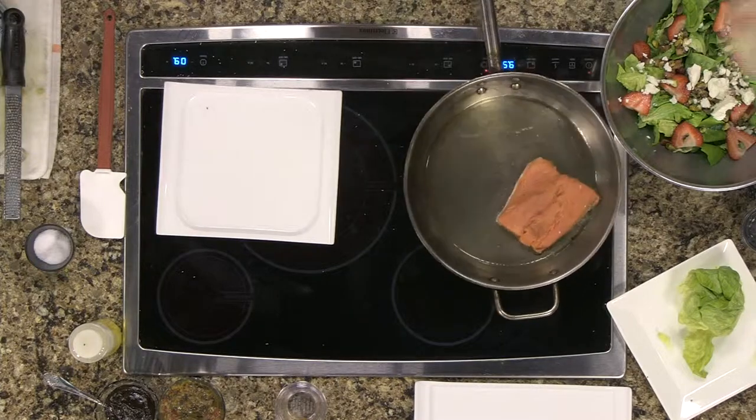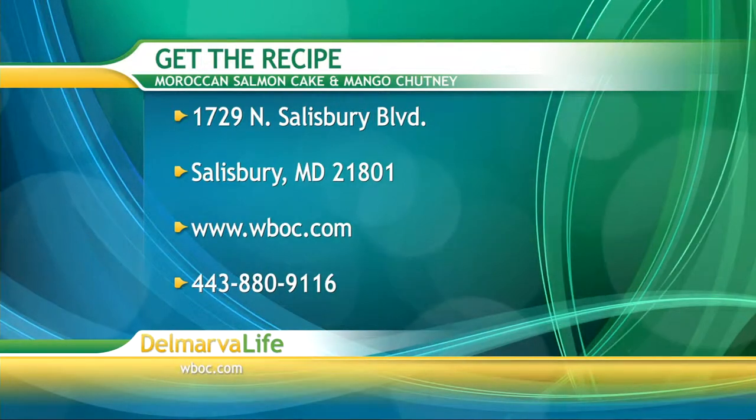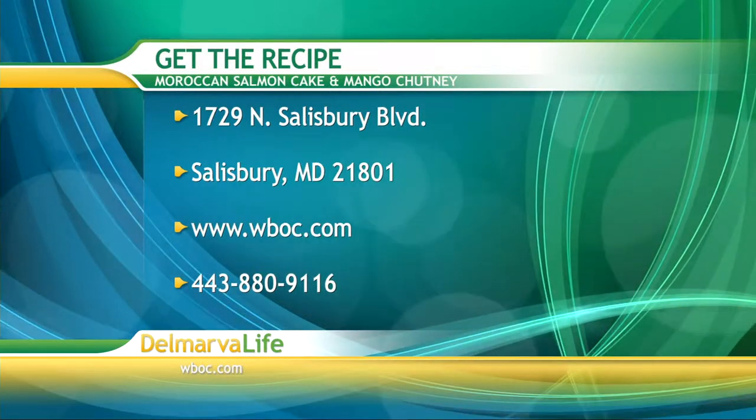If you would like this recipe, all you need to do is send us a self-addressed stamped envelope to 1729 North Salisbury Boulevard, Salisbury, Maryland 21801. You can also go to WBOC.com, click on our picture at the top of the page, or give us a call at 443-880-9116.